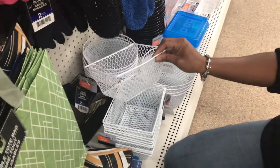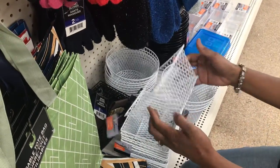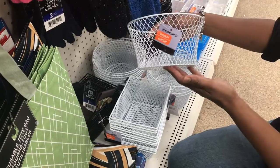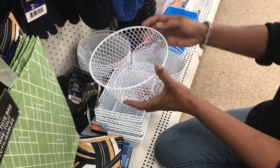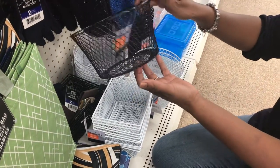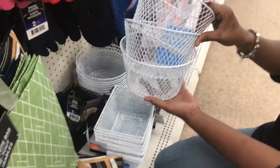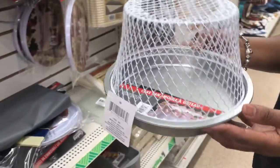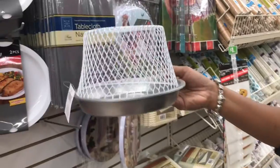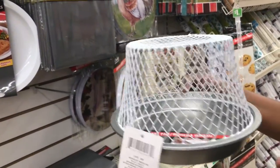My channel is about home decor, DIYs, and gardening, and today being the start of fall I was in a DIY mood. When you go to Dollar Tree and find cute stuff, no matter what season it is, it's a good idea to just pick it up because you don't know when it'll be gone. On this shopping trip I picked up three wire baskets that were a little smaller than the ones I use in the garden — maybe six or seven inches tall.